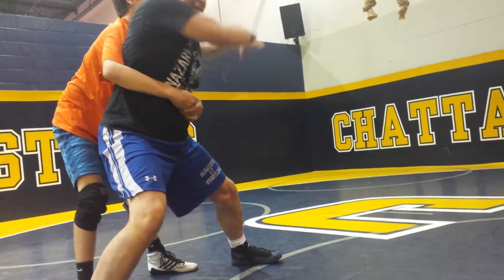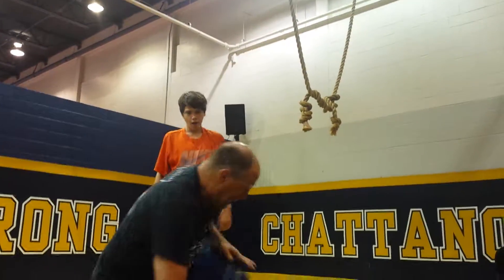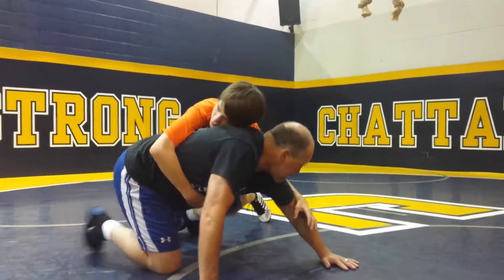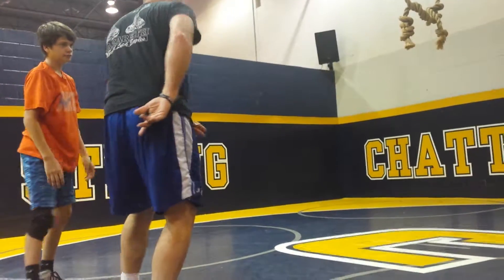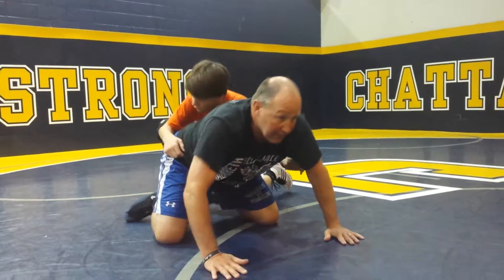He's always over that arm like that every time. He's not holding that tight. Slow motion — go.